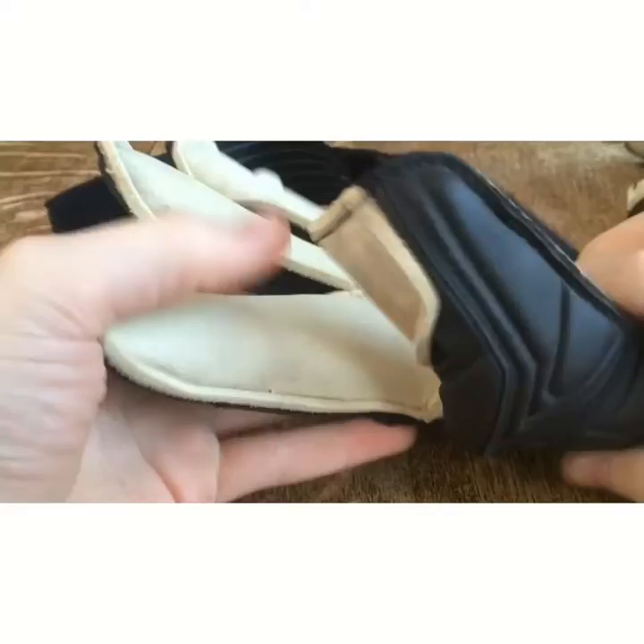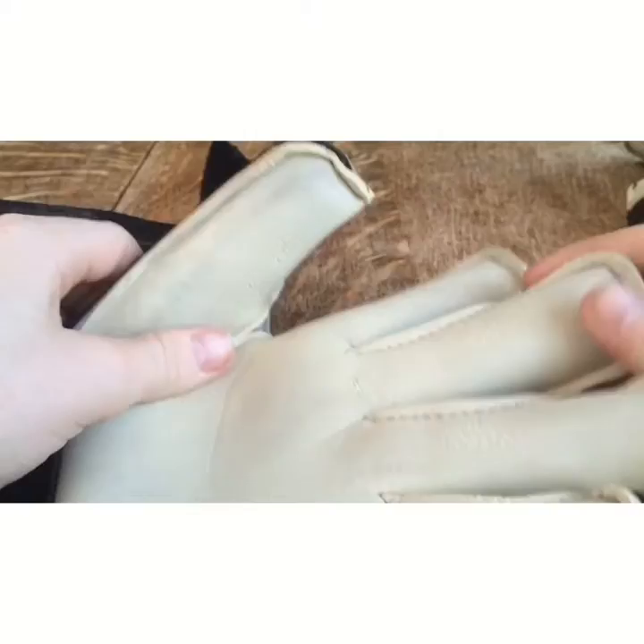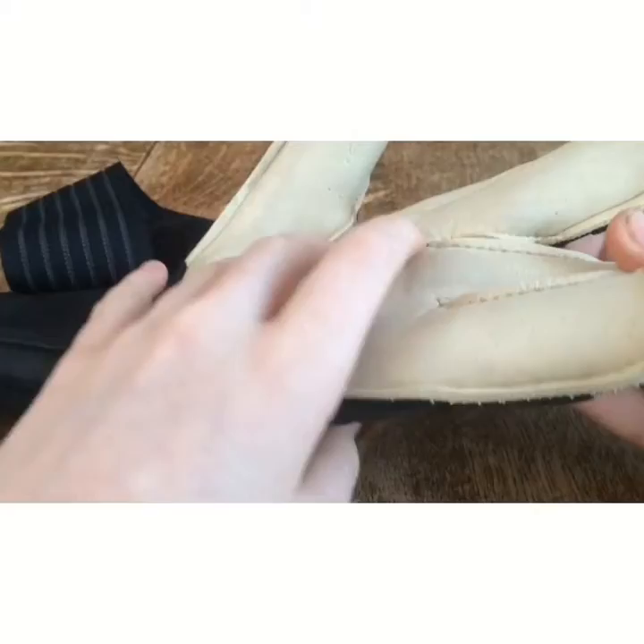The glove is actually a Cresto Cut, which pretty much means a stitchless roll finger hybrid.